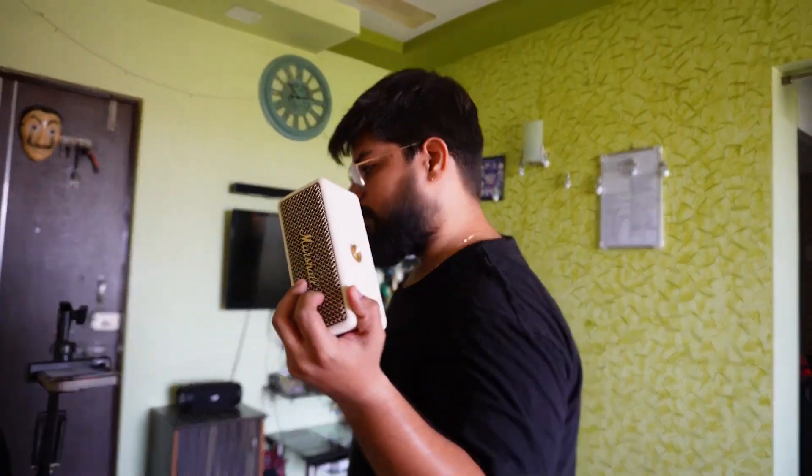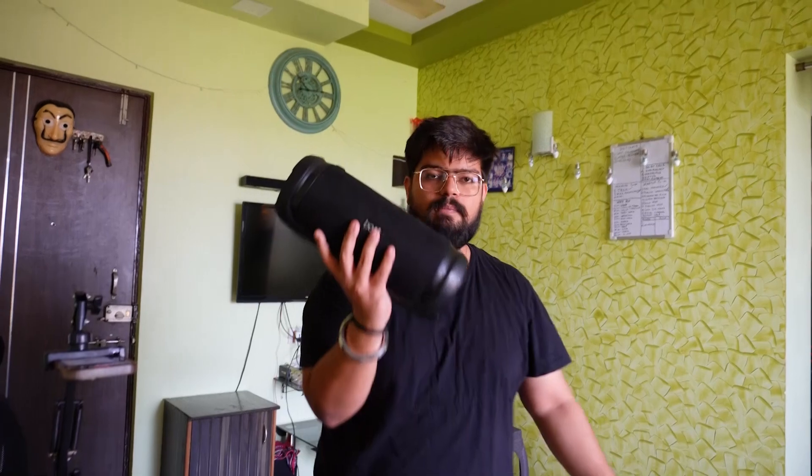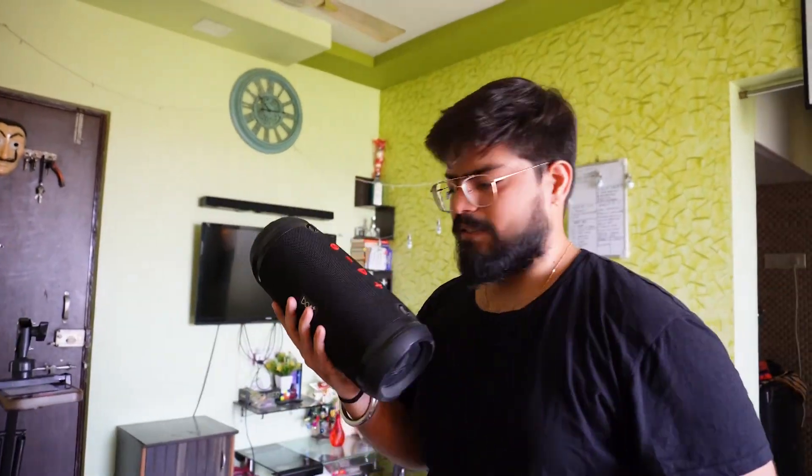For now, let's do the sound test and see whether this small 20-watt Marshall speaker can outperform a 40-watt Bluetooth speaker. I recommend you use earphones or headphones to understand the difference properly.